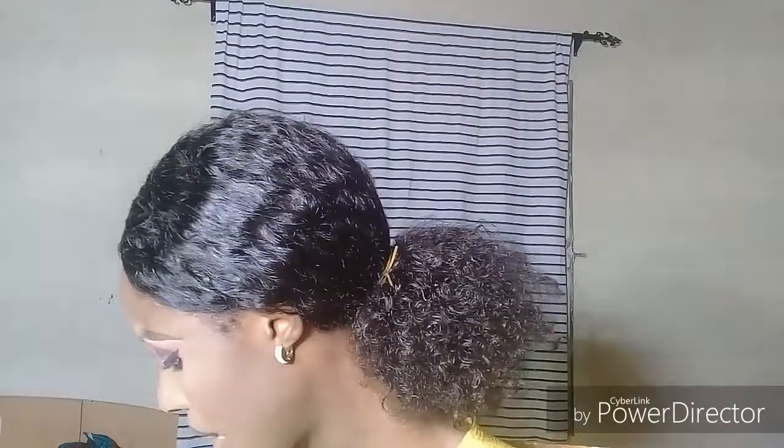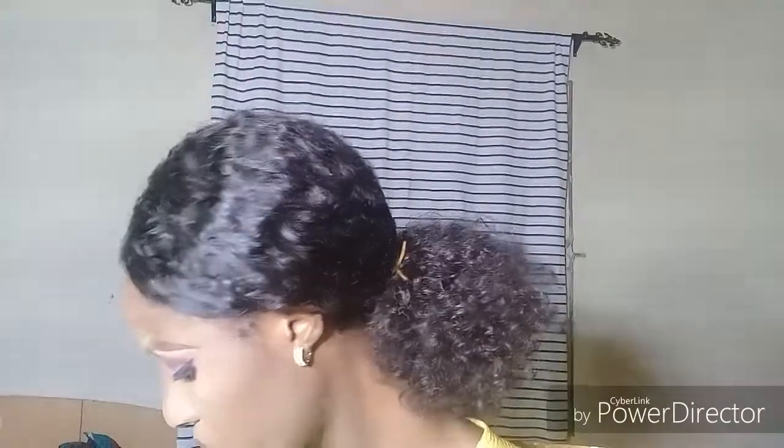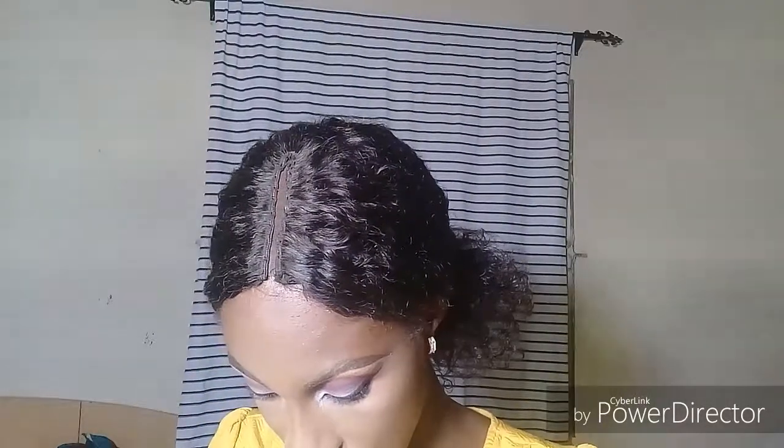I'm using the dust of all the excess powder from my face and just pressing it in as I dust it out. For my nose highlight, I'm going to take a small brush because I want my nose highlight to be pretty precise.